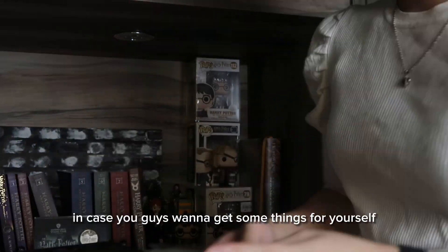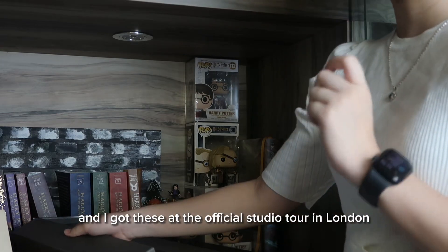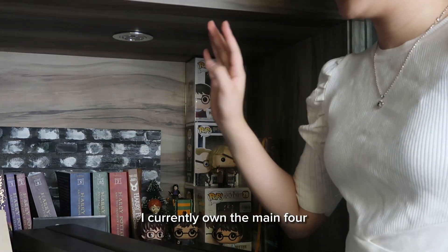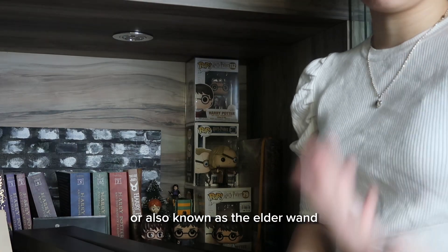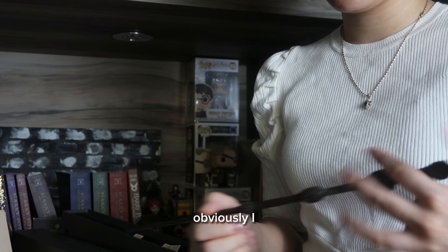We have some character wands. I currently own only four wands and I got these at the official studio tour in London. I currently own the main four: Harry Potter, Hermione, Ron, and Dumbledore — also known as the Elder Wand.